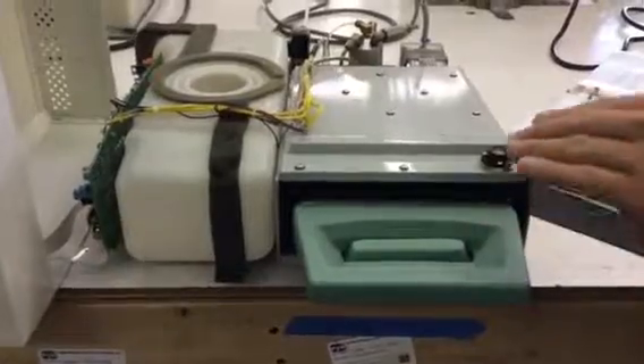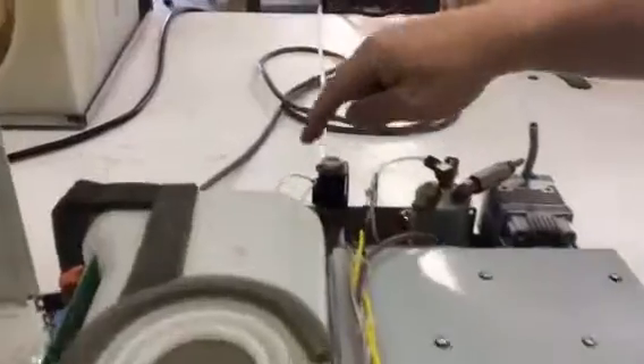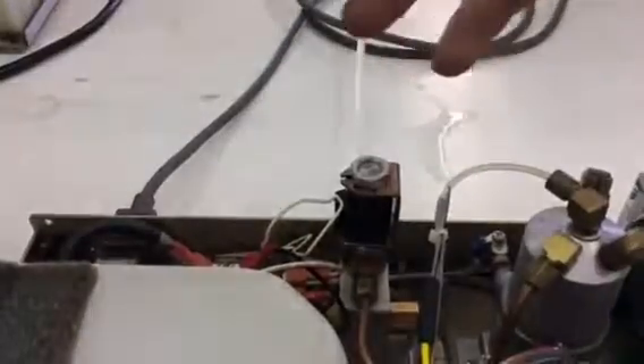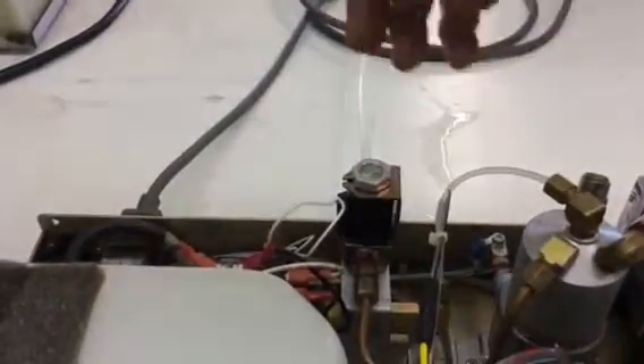If no visible steam leaks are coming from the seal, we're going to look at this solenoid. This solenoid is built of a coil, a plunger, and a stem. Usually what happens is a piece of string or a needle tip or something like that will get stuck inside of this solenoid coil, preventing it from venting and exhausting as it should.